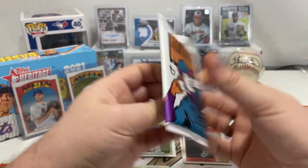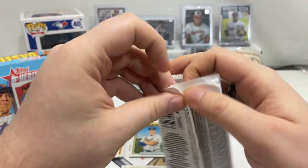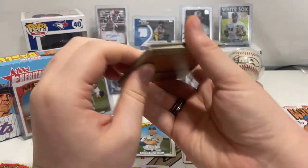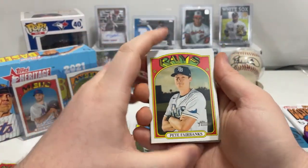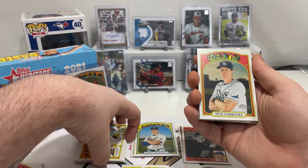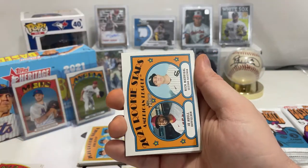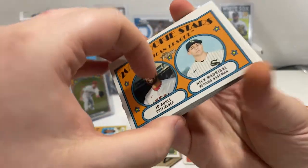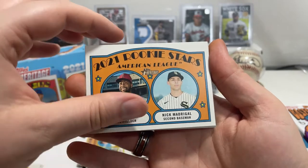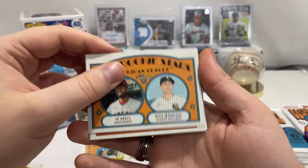We're opening the 2021 Heritage Hobby Box — we already pulled our auto, David Peterson rookie card, so we're going to hold on to that one, hope he does well. We also pulled a Mike Trout action variation. So we got Pete Fairbanks, then Joe Adell and Nick Madrigal, rookie stars for the American League. I think Nick Madrigal is playing really well.